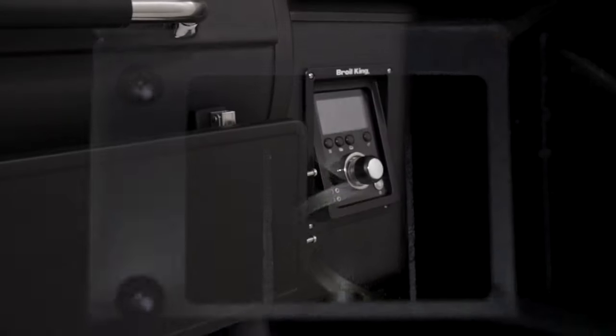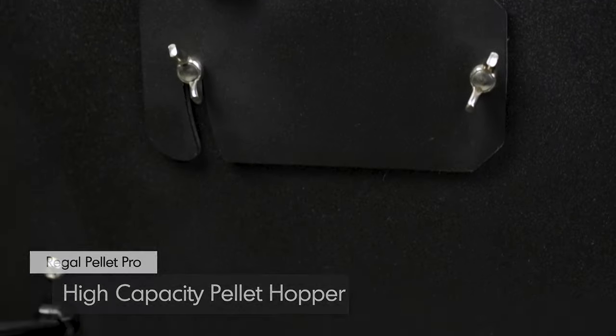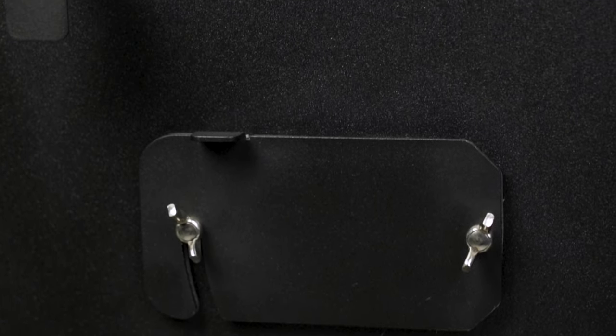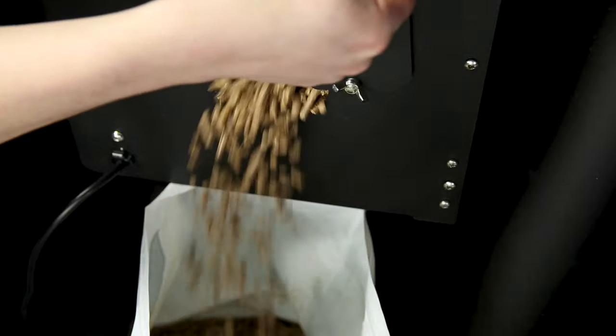The burn pot is fueled by a high-powered auger system fed from the high-capacity 22-pound pellet hopper. At the base of the hopper you'll find a pellet release hatch — use it to change the pellet flavor in your grill or remove all of the pellets before long periods of storage.